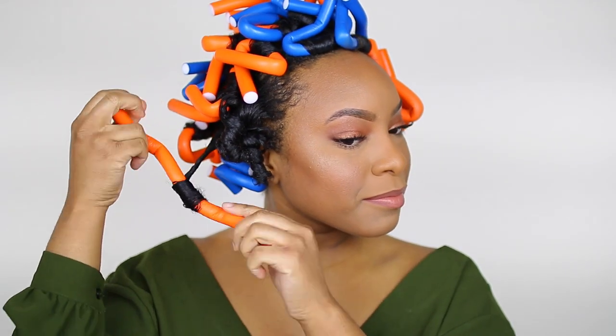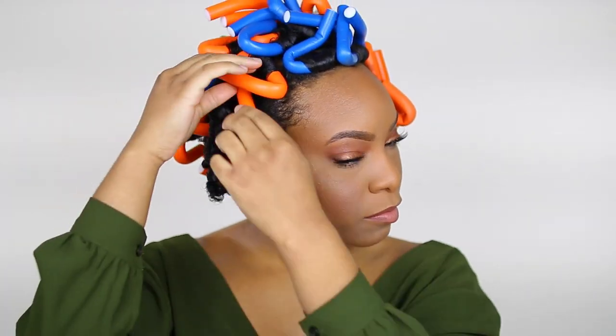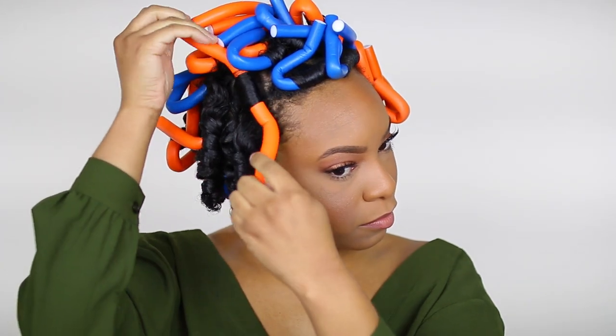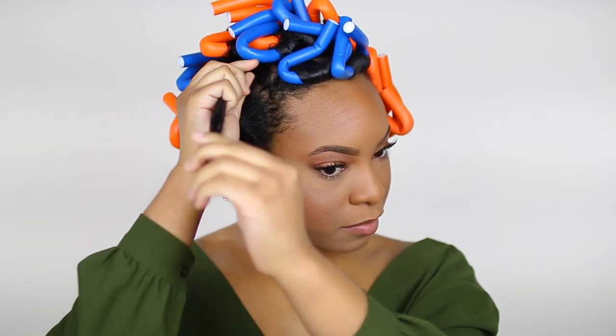A quick note: I did experience some flaking, which I assume is due to the Shine and Hold Control Glue. Although it did make my flexi rods last longer, it doesn't mix well with the foaming mousse, so I probably won't do that again.